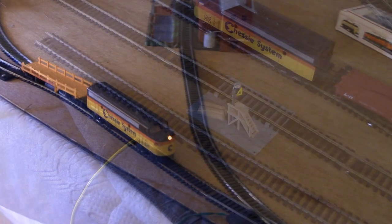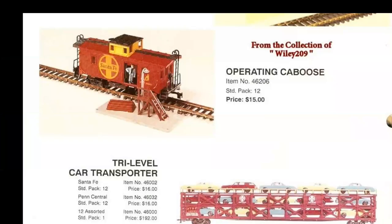Now let's take a look at another accessory, one of Bachmann's more famous ones: the operating caboose. Unfortunately, from what I've seen and what I understand, it was famous for having erratic performance — something typical of the time. And if you don't believe me, just take a look at these shots.